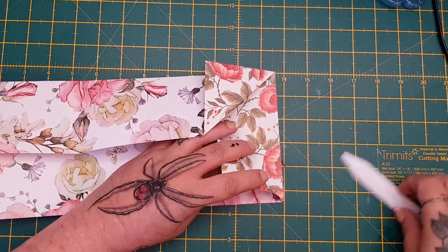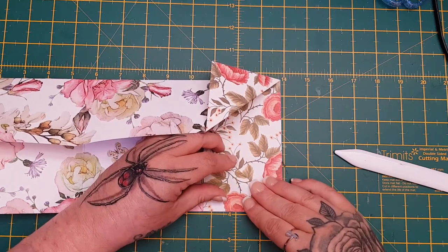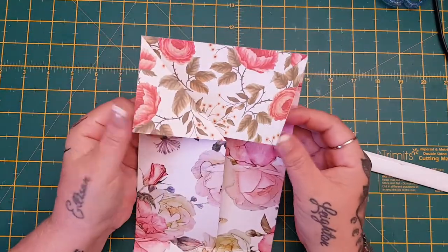Same on this side — just fold it down right to the edge like that. So you've got your two flaps.